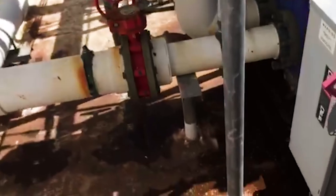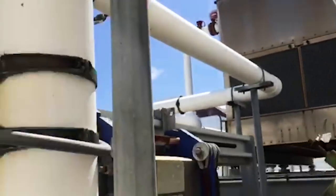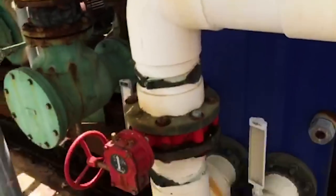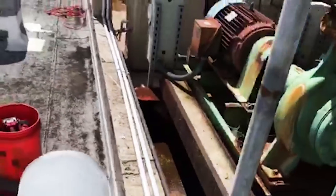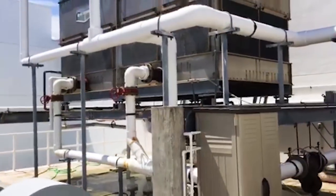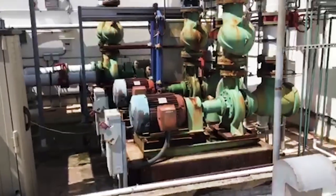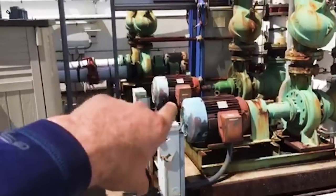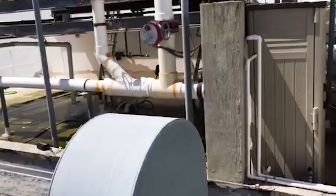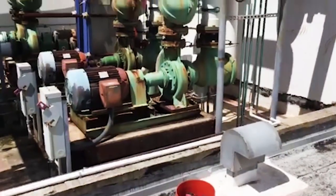That's the basic overview. I'm hoping I didn't miss any components — just double checking, scanning around. You've got your convenience valves for shutting stuff off. Hopefully, if it's your first time working on something like this, you at least know the basic components of what you're looking at. Not everything's going to have a heat exchanger — it might just have one pump that goes to the tower and all of your working fluid is open to the tower. Anyway, I hope this was useful. Thanks for watching.